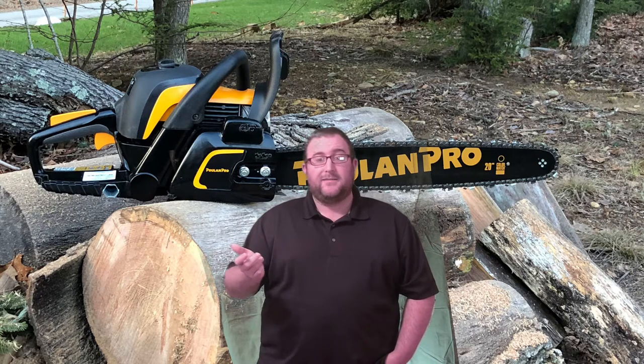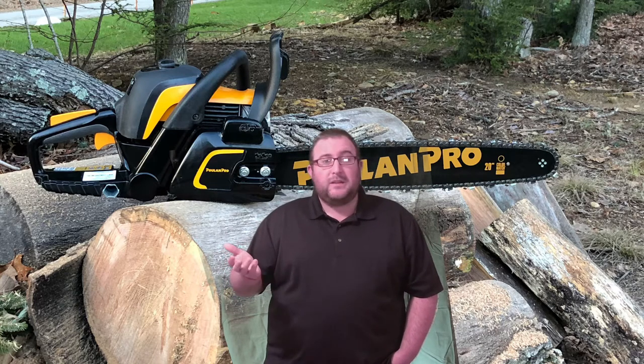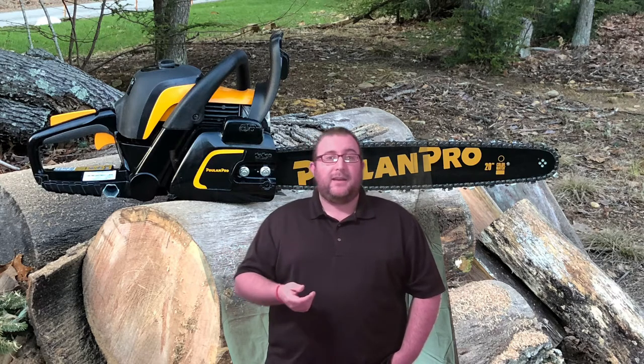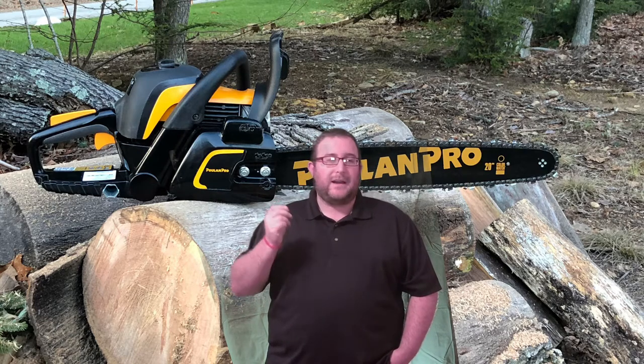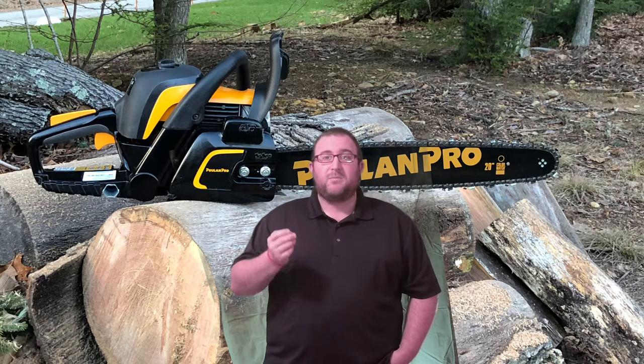On Poland's website, it actually indicates that it's equipped with what's called an oxy-power engine, which supposedly produces more power, creates lower emissions, and reduces fuel consumption — that's to be debated, and we'll talk about that shortly. Overall, by and large, the best attribute of the Poland Pro chainsaw is the price.